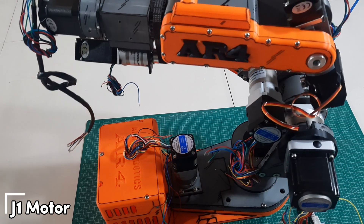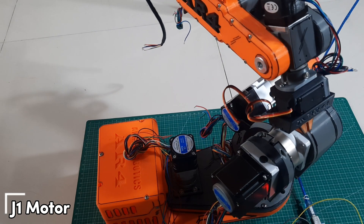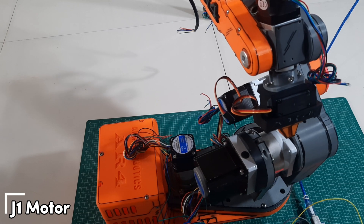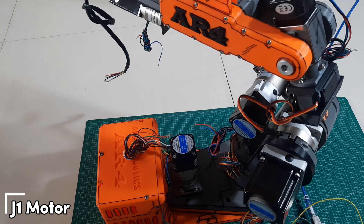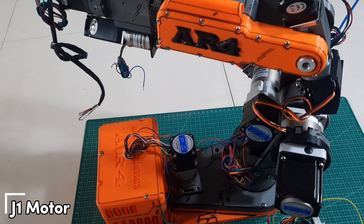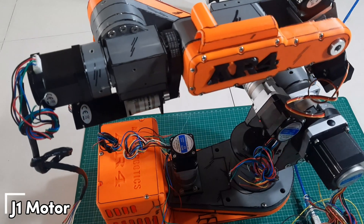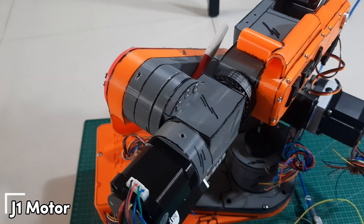Let's start testing the stepper motors, beginning with the J1 motor. After connecting the motor wires to the driver, I'll test the motor by rotating it clockwise and counterclockwise to see if the J1 joint moves smoothly without any resistance or abnormal sounds. For the DIP switch settings on the driver, switches 1 through 6 are all set to ON. This configuration determines the micro-stepping and current settings needed for proper motor operation.